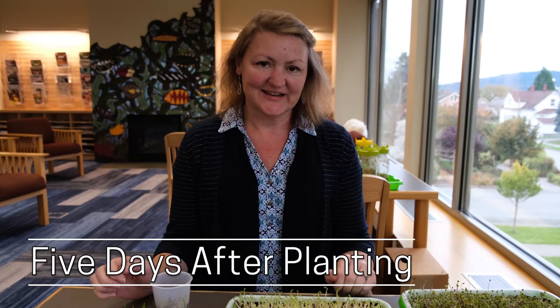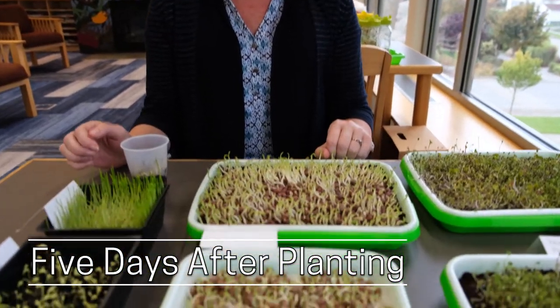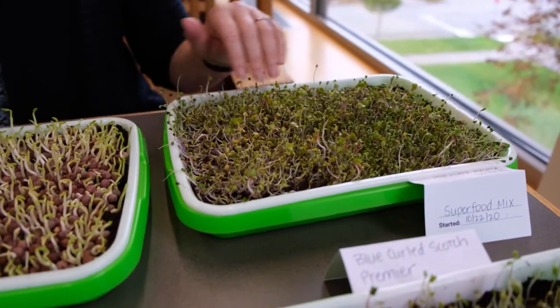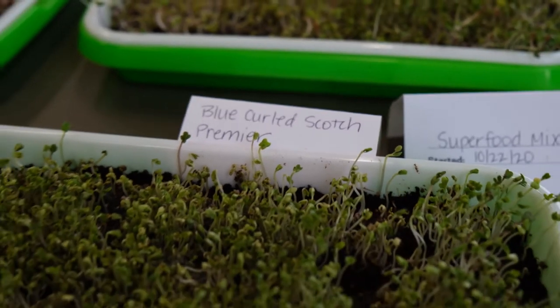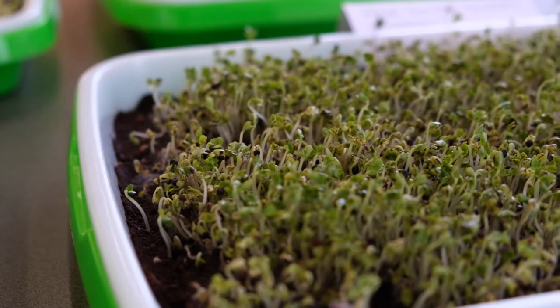After doing this for three days we should see a lot of activity in the jar. This is five days later and a lot of these have made significant changes. One thing we'll notice is that they're starting to green up and get taller.